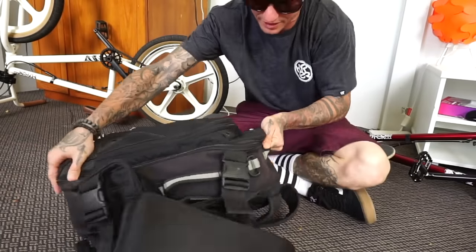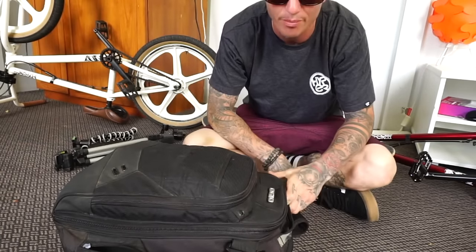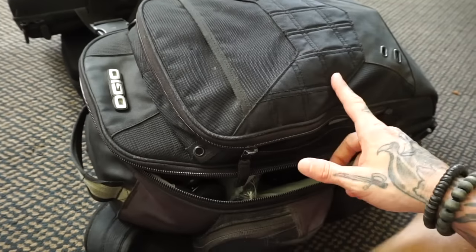Moving on to the next thing is my little back breaker. This is my big OGO bag. Awesome bag, holds a lot of gear, but the zippers...